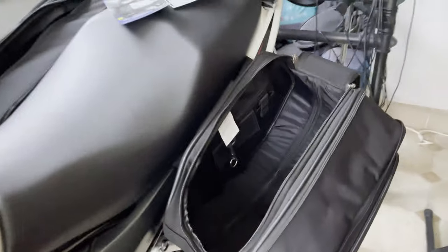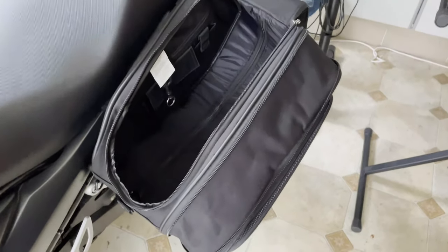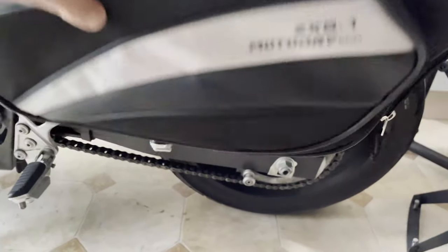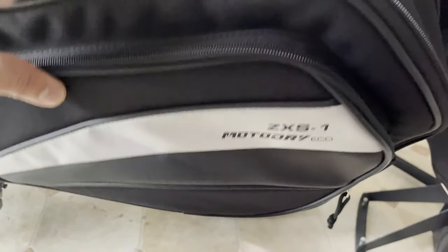Overall, my experience over the last two weeks has been quite positive. They are very sturdy — they don't budge when I'm sitting on the seat, and they seem to be very secure. I will definitely recommend them. They are the ZXS-1 MotoDry Eco branded.